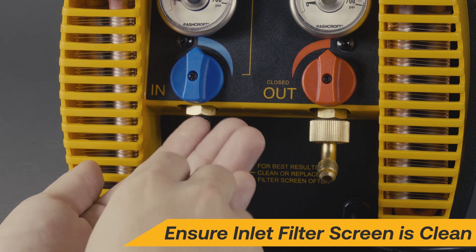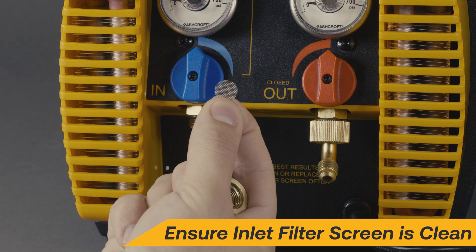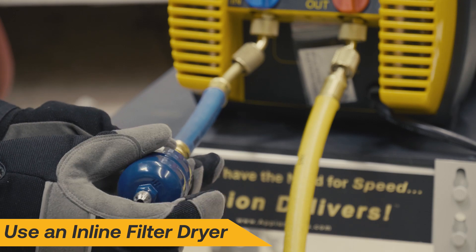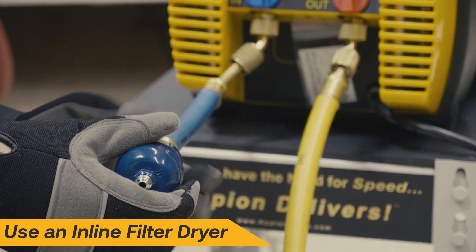Ensure the inlet filter screen is clean along with any inline filter dryers. Using a new inline filter dryer will protect the machine from debris and contaminants in the refrigerant.